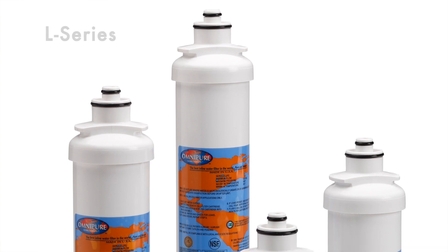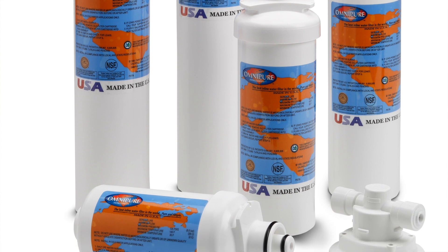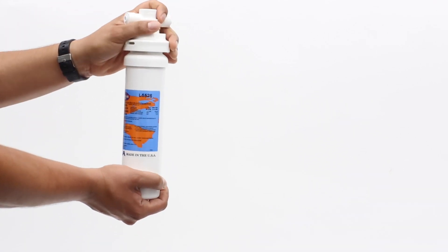Like the very popular ELF XL10MP, which not only reduces chlorine taste and odor but is also a scale inhibitor. The L-Series combines the best technologies in an easy to use, versatile package. These filters can be used for all your point of use filtration needs. The L-Series is available in a 2.5 inch diameter with an option of 6, 8, 10, 12 or 14 inch length. As you see here, the L-5526 has catalytic carbon for chlorine removal and chloramines, with a lifespan of 800 gallons.